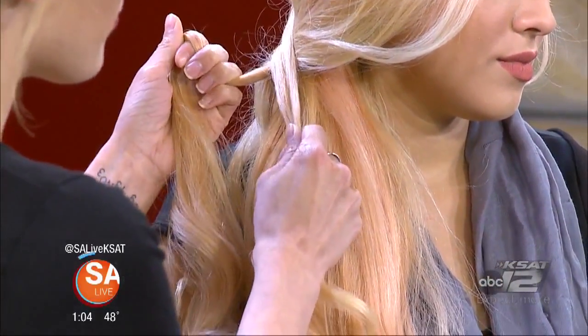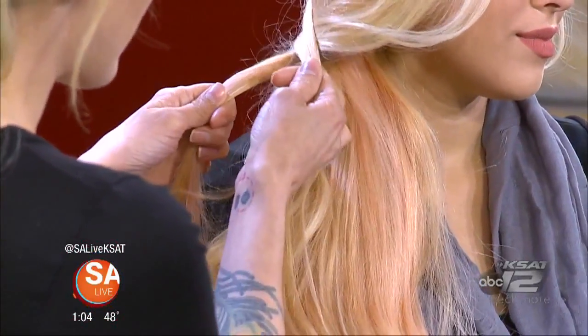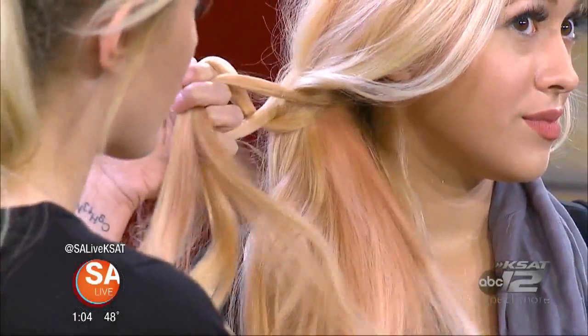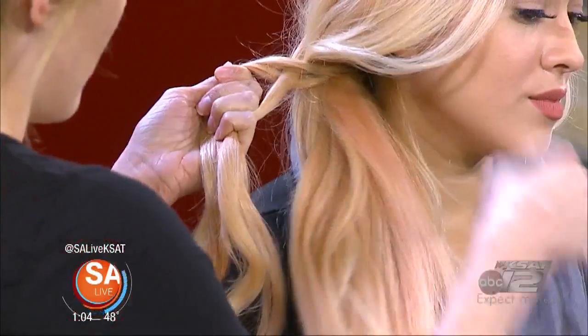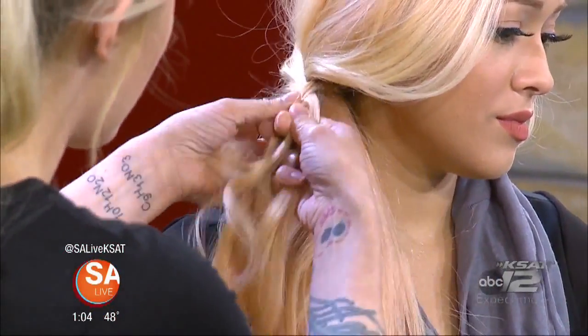You're going to pull from the side that's on the underneath of your two sections. The right-hand side is underneath the left-hand side, so pick up hair from the right-hand side and add it to the left — just crisscrossing, creating a little X in the hair. Continue doing that, picking up from the perimeter of each side.